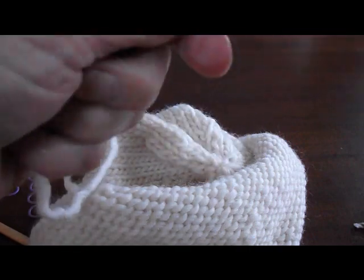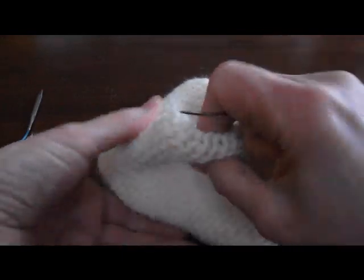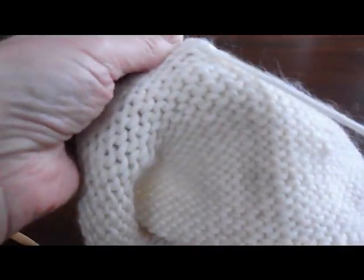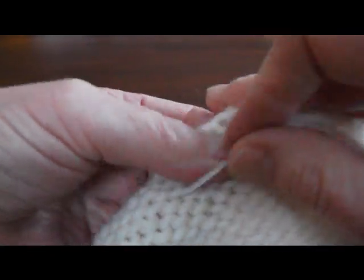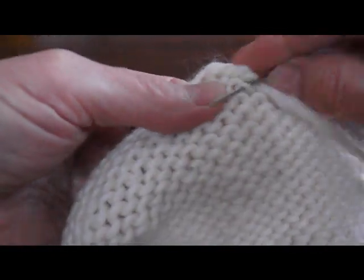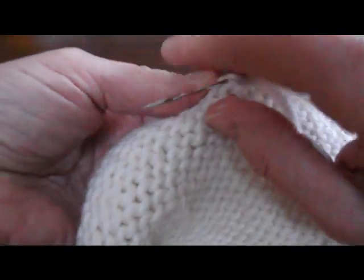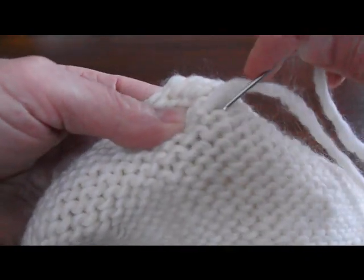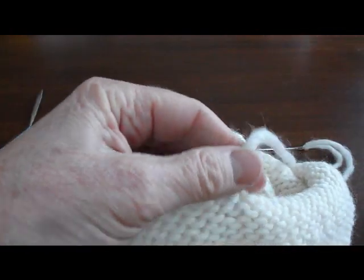This yarn is thick so it's hard to get it through. I'm going to bring it through to the other side and try to move up a little higher. Because it's a roll brim hat, the outer roll will show. So once again just weave it in a little bit, going up and down in different directions, and then cut it off.